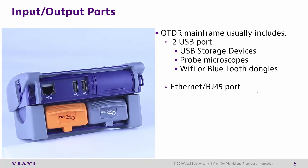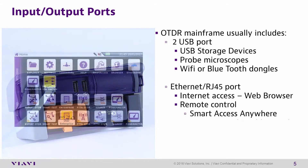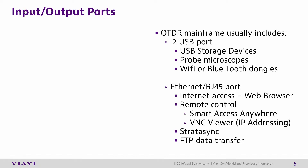The T-Bird 2000 also has an Ethernet RJ45 port for connecting to the internet to access the unit remotely via Smart Access Anywhere or VNC Viewer, access to Stratasync for data and asset management, as well as access to FTP data transfer services.